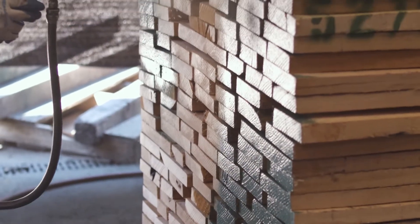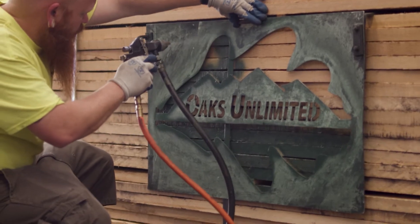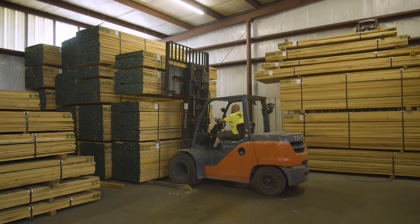We've always used a dark green end paint, and it identifies our product. We find our customers asking for that, or our customers' customers asking for that dark green lumber.